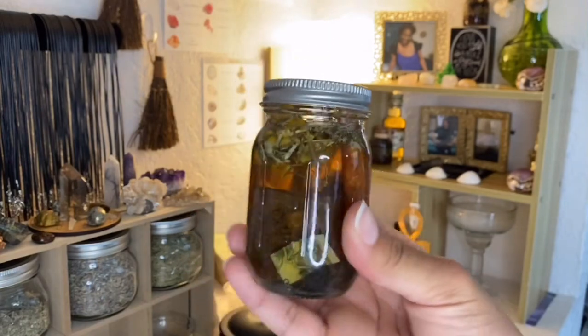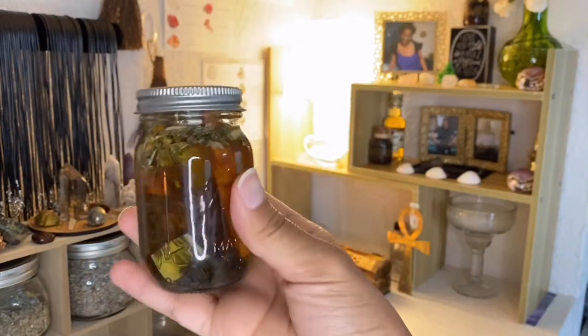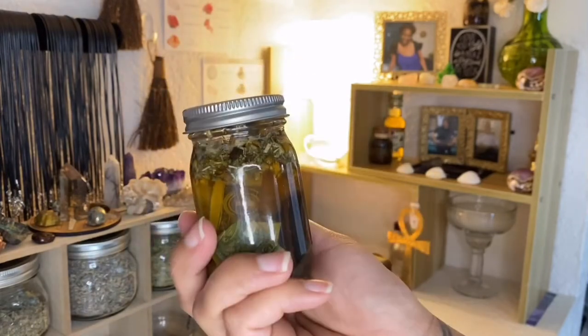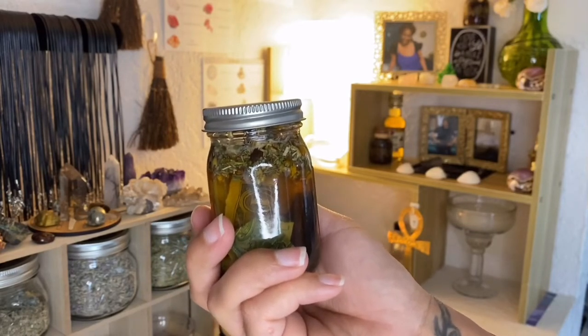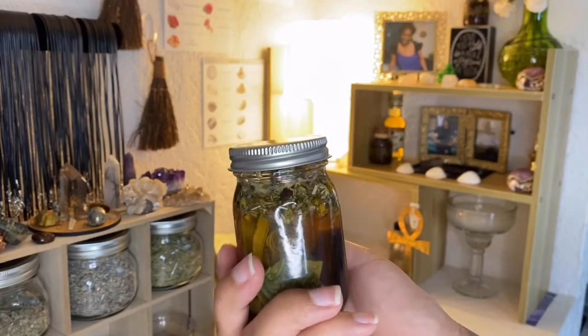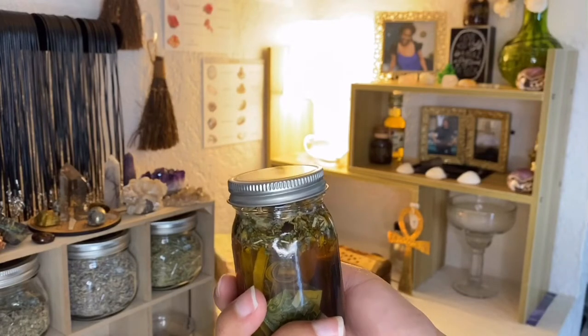Of course, I have my money jar. You're all familiar with this from my previous video. I put this on my altar because that amplifies the power of it. Certain things I feel are important to place there, and this is definitely one of those.